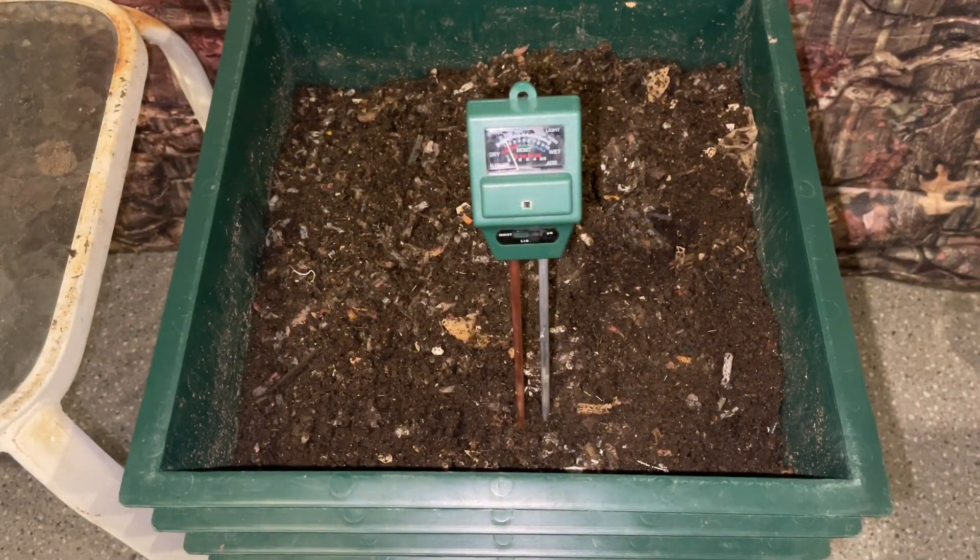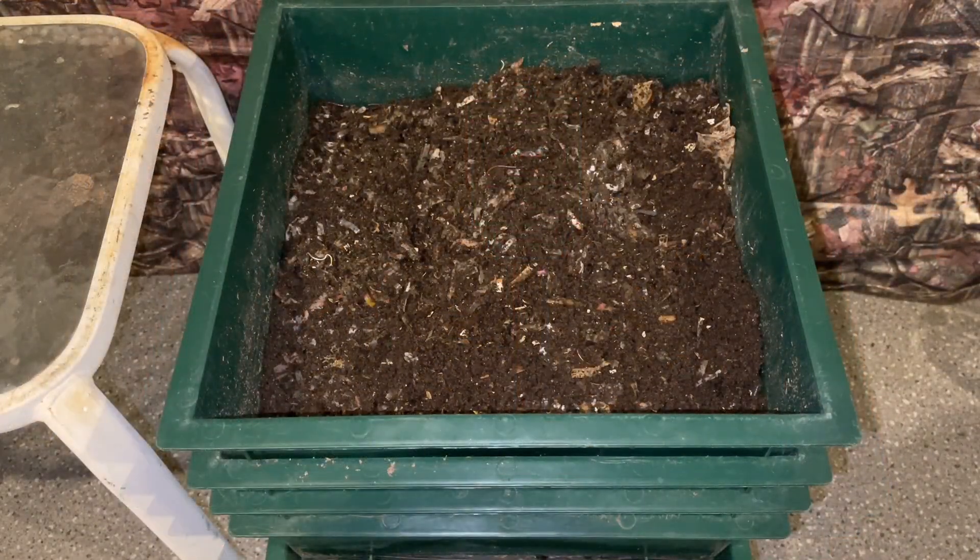So what do you do if your pH meter is reading too low — meaning your soil is slightly acidic? You would add less peat moss and more wood ash. And if your soil is too high on the pH scale, you add less wood ash and more peat moss. That's the basic correction strategy.